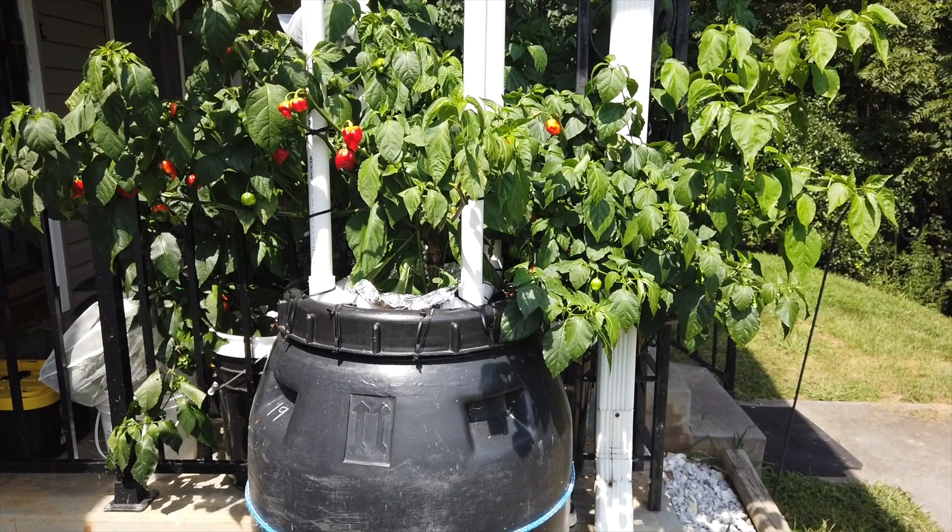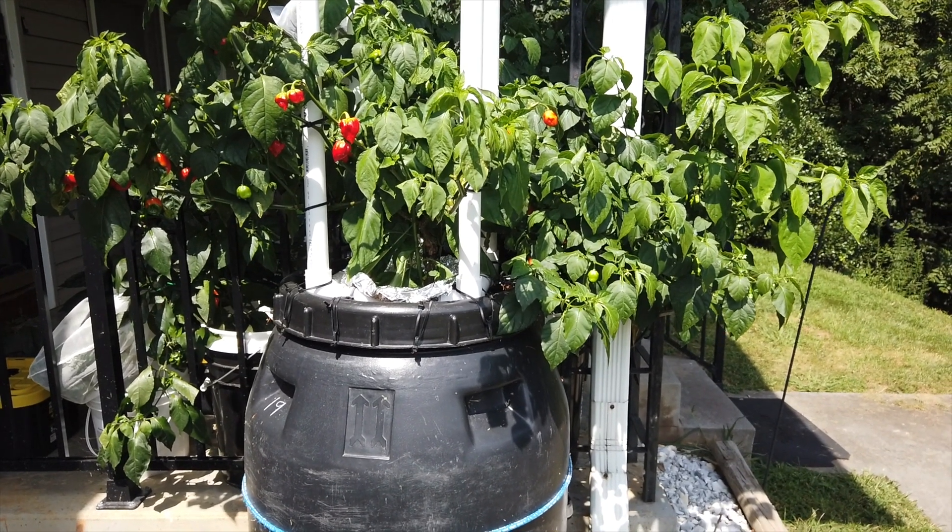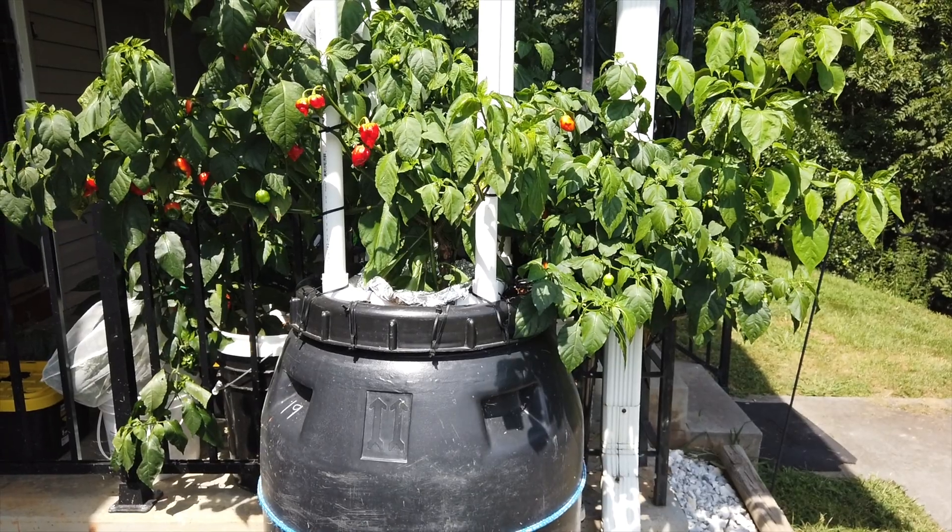Hi, this is Peter Stanley and welcome to my channel. Today I want to show how to set up a large kratky system using a 60-gallon pickle barrel.